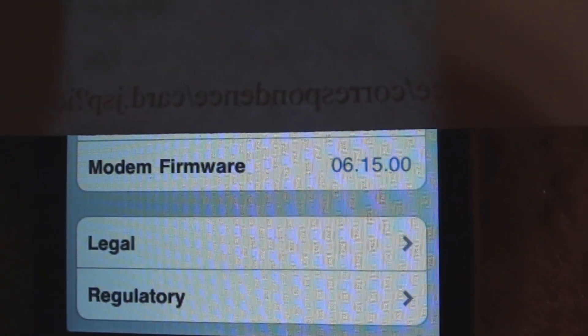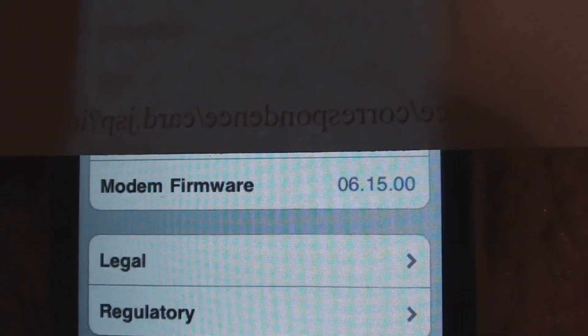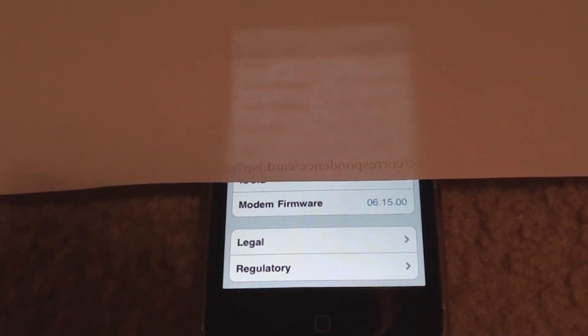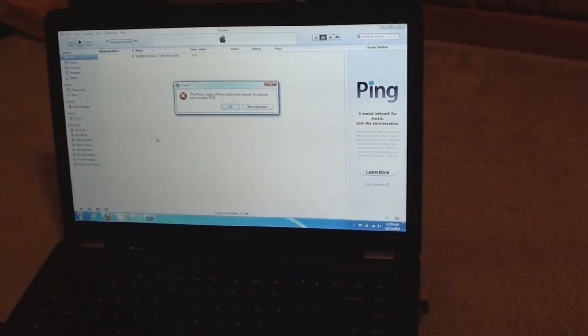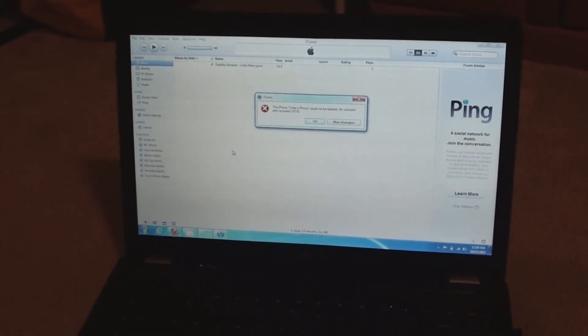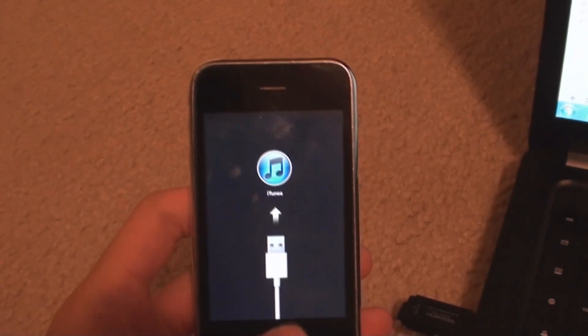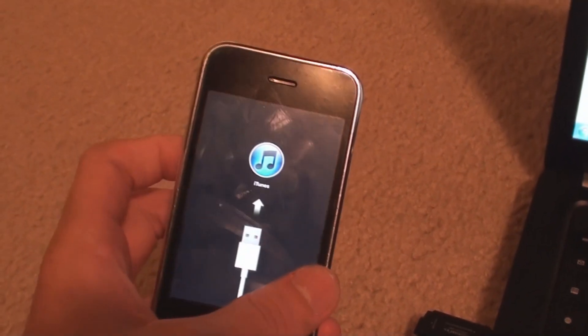The reason being you can't upgrade or downgrade that baseband as of now. So as you can see, this 3GS has an iPad's baseband 6.15. I just finished restoring it through iTunes with the stock software and I got Error 1015. As you can see, the iPhone is stuck in recovery mode. Let me show you how to fix that.